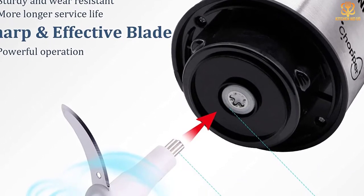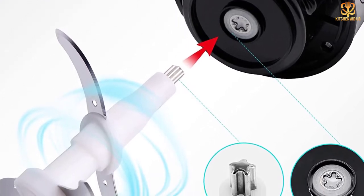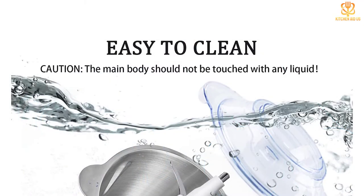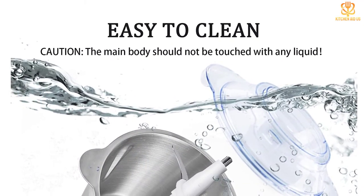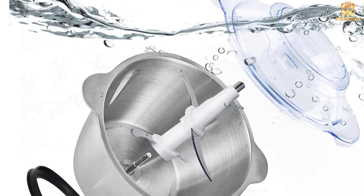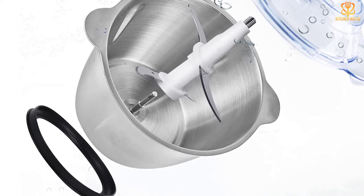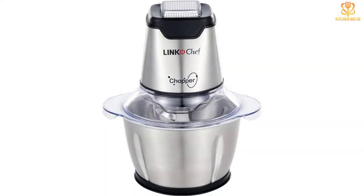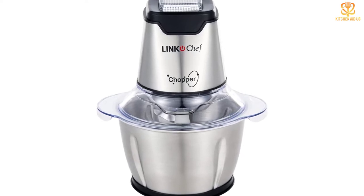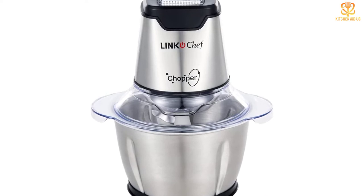The food chopper features a large capacity stainless steel bowl that holds up to two liters of ingredients, meaning fewer batches for dinner or lunch — just put everything in one container and let the processor do the work. The handle attaches securely on both sides so there's always firm support no matter which direction pressure is applied. The non-slip grip and one-touch operation switch design allow for simplicity without extra buttons.